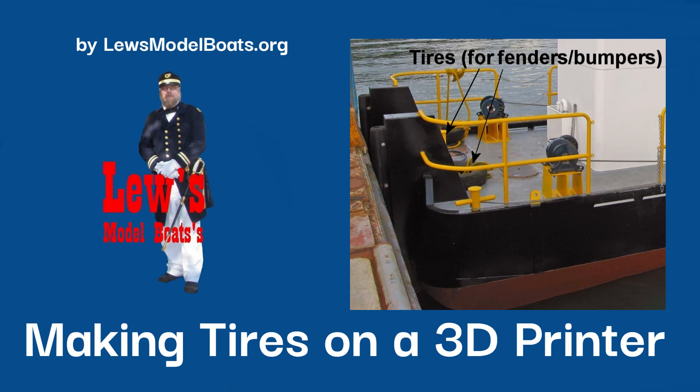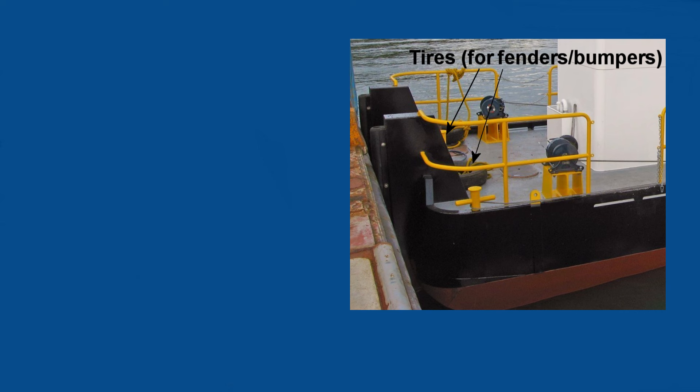This is a quick video on how I made tires for a model boat. Old tires can function as fenders or bumpers on real boats, and they are commonly found on tugs.